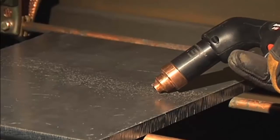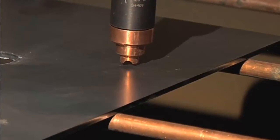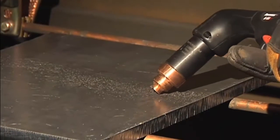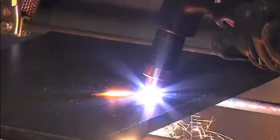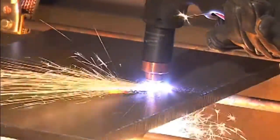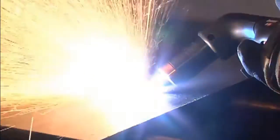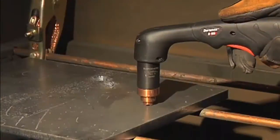Depending on the thickness of the metal being pierced and the system used, there are two methods of piercing. If piercing thin metal, hold the torch perpendicular to the workpiece and pull the trigger to transfer the arc. If piercing thick metal, hold the torch at an angle so that the nozzle is within one-eighth inch (3.2 millimeters) from the workpiece. Pull the trigger to start the arc, then slowly rotate the torch to an upright position. In both methods, when the sparks are exiting from the bottom of the workpiece, the metal has been pierced, then cutting can begin. To prolong the life of consumables, it is recommended that the second method be used to minimize damage to the consumables caused from molten metal blowback.